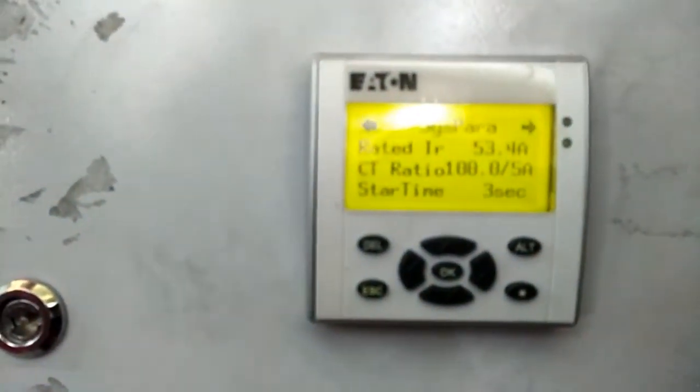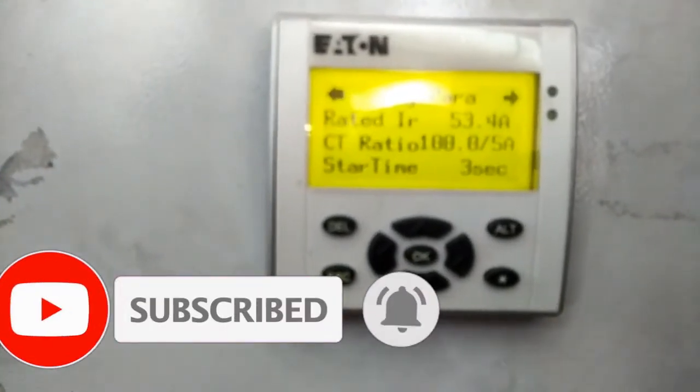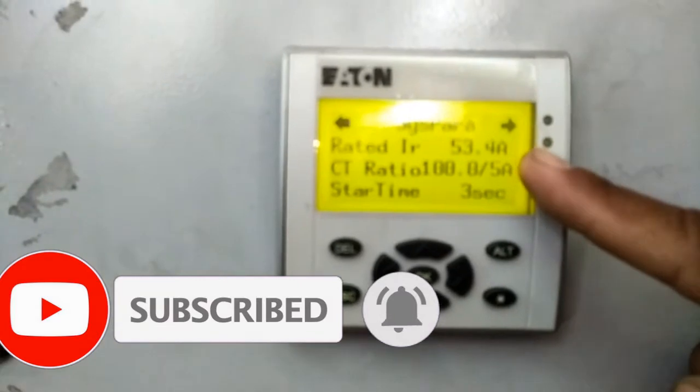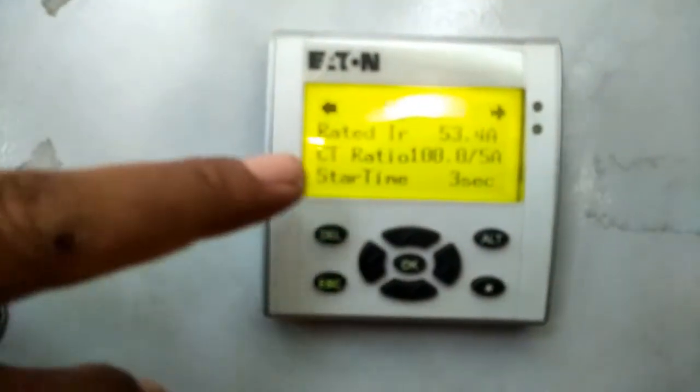Redmi Air, itu maksimum ampere-nya 53, berarti 30 kW. 53,4. Kalau pada saat auto, dia tunggu 3 detik dulu, baru auto.